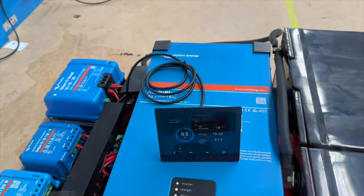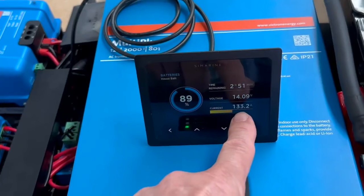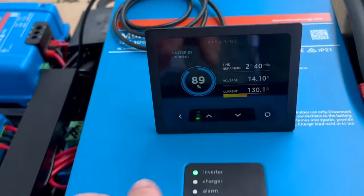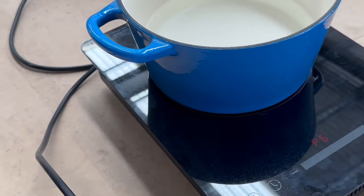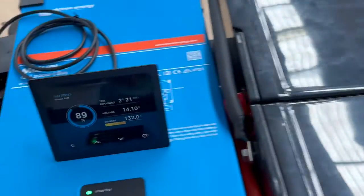Now I'm going into discharge mode — we're charging it with the induction on and we're running at 130 to 135 amps at 14 volts, pretty close to 2000 watts. There's the cooktop — look at that, it's already starting to bubble. Talk about fast! That's sitting at about 1800 watts at the moment.